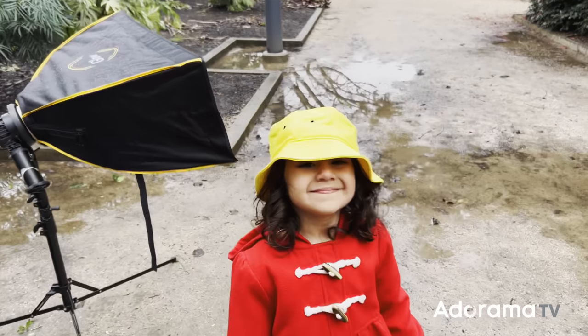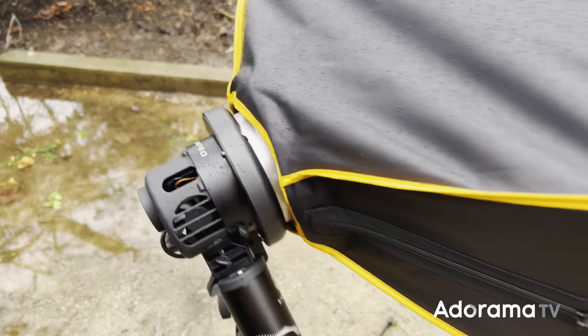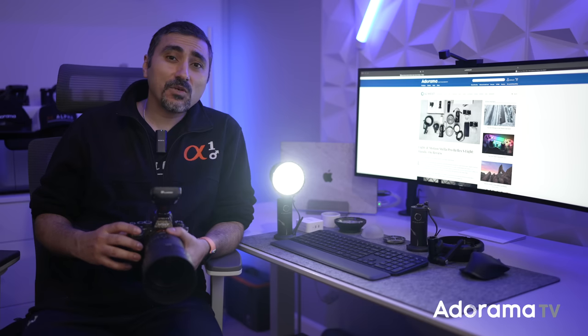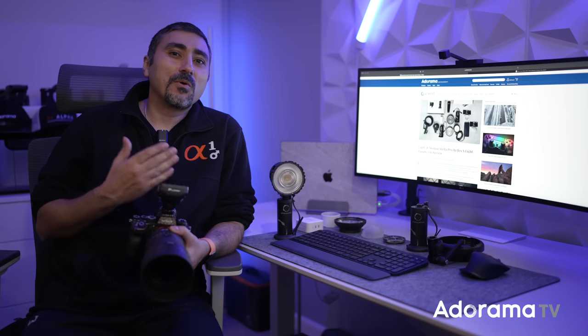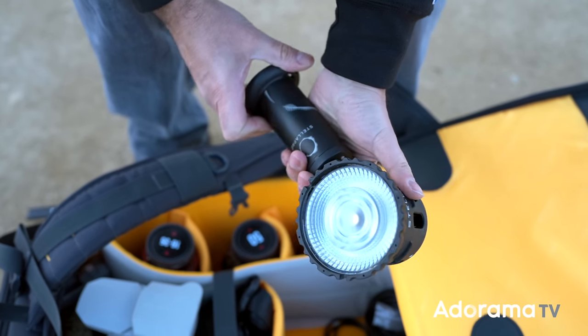It adapts to my needs as a hybrid shooter because I can use it as a continuous light when I'm shooting videos, and also as a flash when I'm capturing photos. As creators, we all know that the most useful light is always the one at hand. It's nice to see that Stella Pro has taken that into consideration with the overall design and form factor of Reflex.